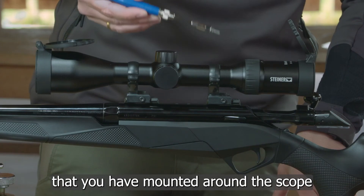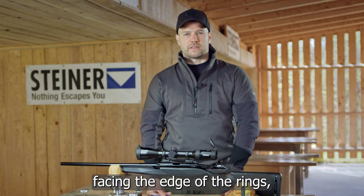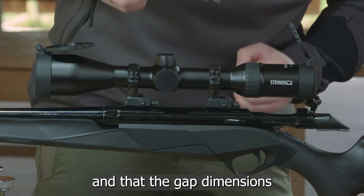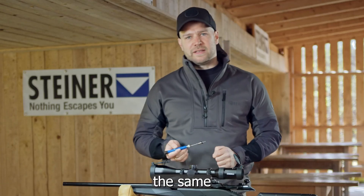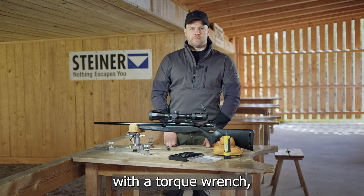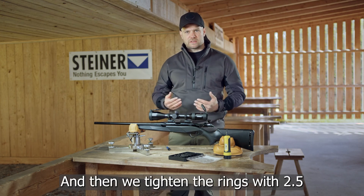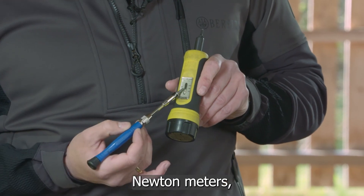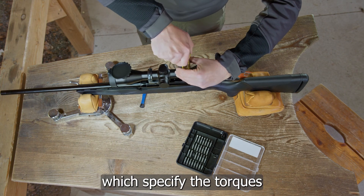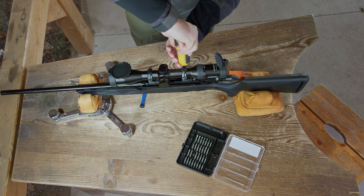The next step is to tighten the rings. Make sure that the plastic rings mounted around the scope have the opening facing the edge of the rings, and always tighten the screws clockwise. Ensure that the gap dimensions on both sides of the rings are always the same during tightening. Before finally tightening with a torque wrench, you can check the horizontal position of the scope again to make sure it has not slipped. Then tighten the rings with 2.5 Newton meters — but always refer to the manufacturer's operating instructions for the specified torques.